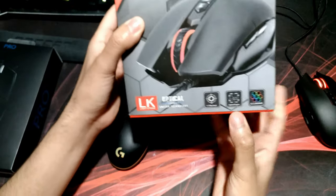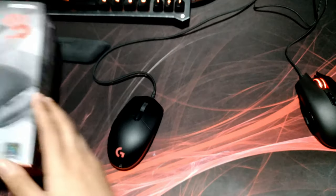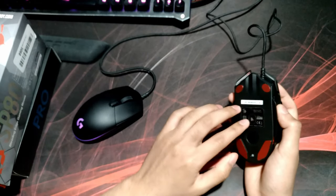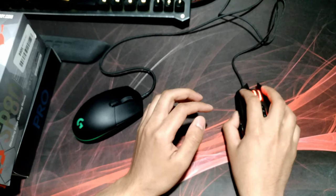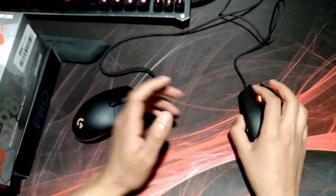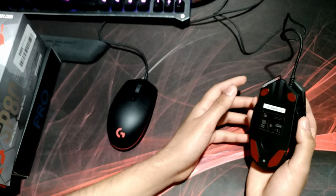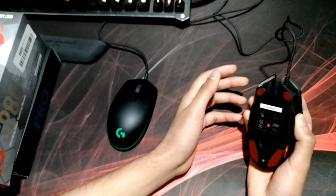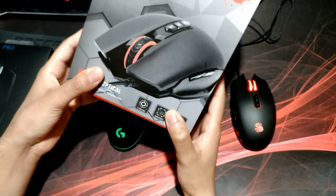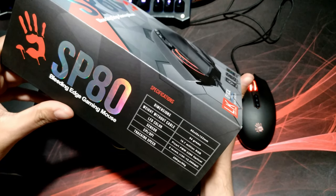One thing I also wanted to mention: it says the SP80 has an optical engine — I honestly do not know what that means. The sensor on the SP80 is a 3360; the sensor on the G Pro is a 3366. The 3360 feels just as nice as the 3366, and it could just be two months of use, but I honestly feel like the SP80's sensor feels barely better. That might just be a placebo effect, or it might have something to do with the optical engine — I haven't really done any research on that.